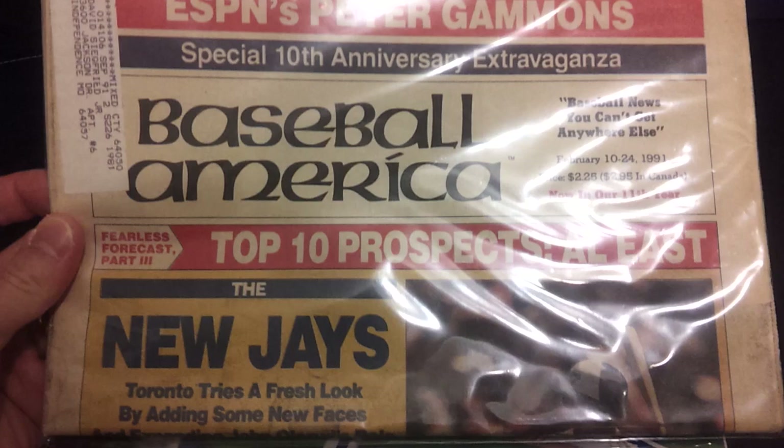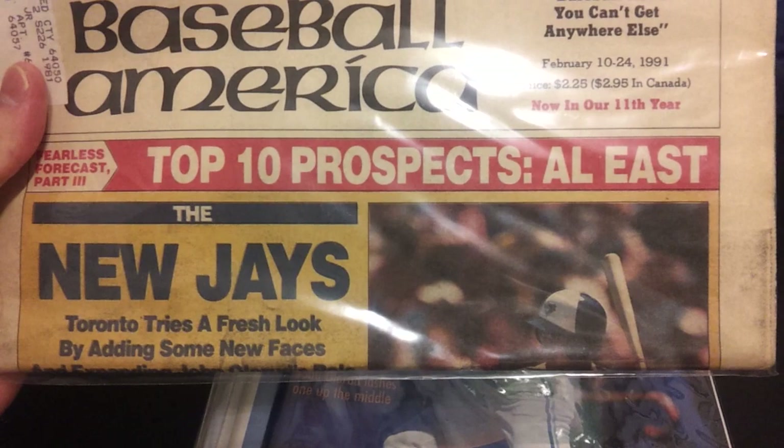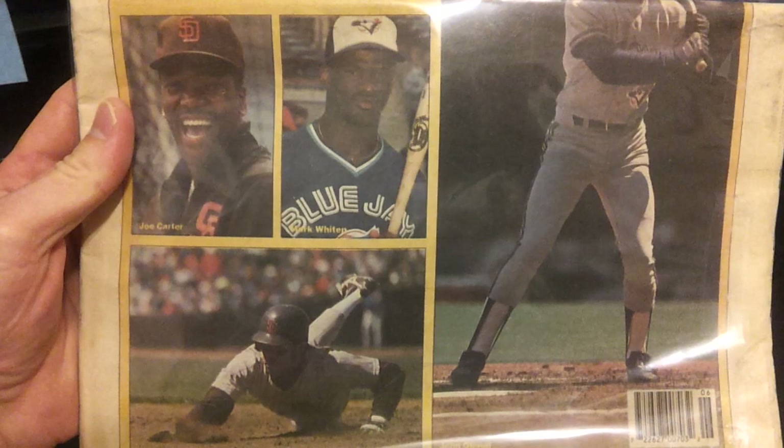Next, another Baseball America from 1991 — February 1991. It's kind of folded in half here, featuring John Olerud on the cover. There's his head and his bat, and there's the rest of his body. This was just after Joe Carter and Roberto Alomar were acquired in a trade.